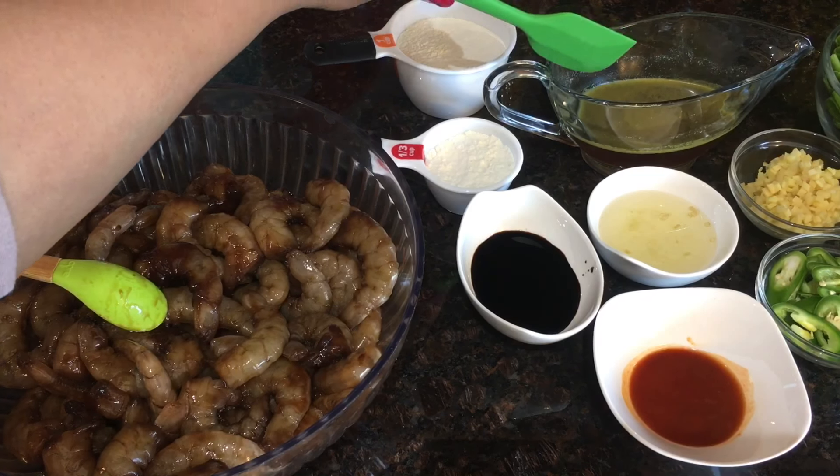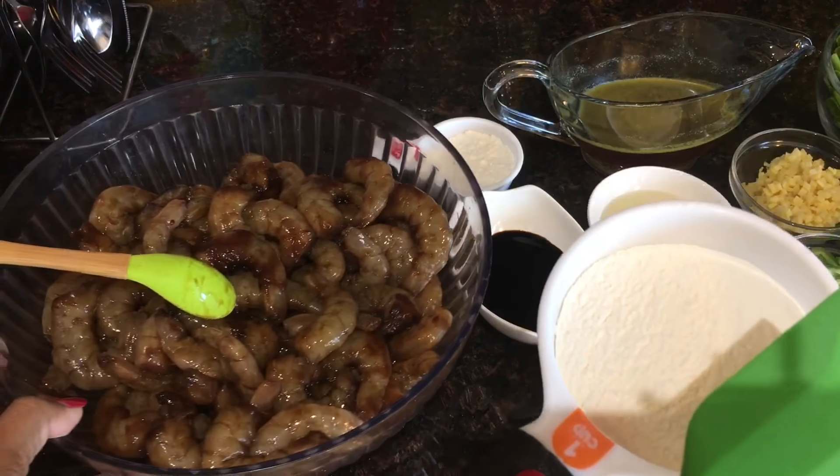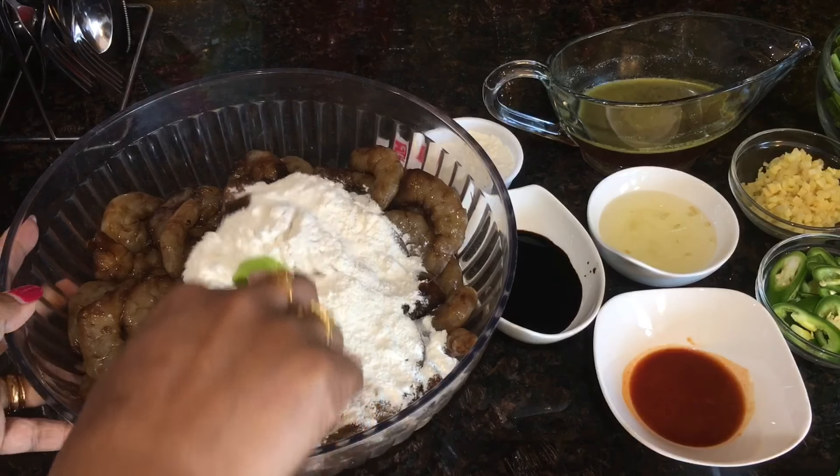Here I've got less than one cup of refined flour, which I will now use to coat all the shrimps. Let's pour in the flour and mix the shrimps, coating each and every one very well.